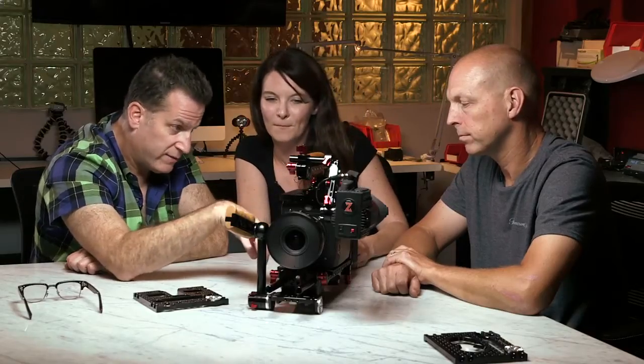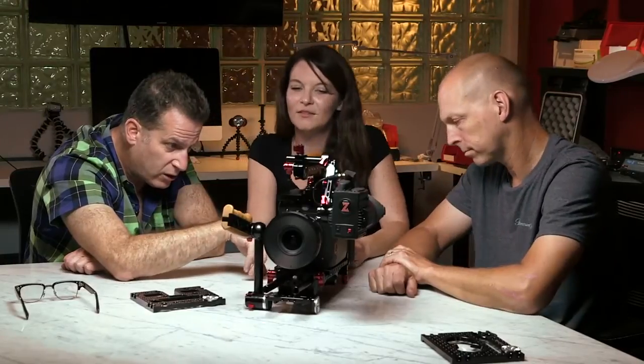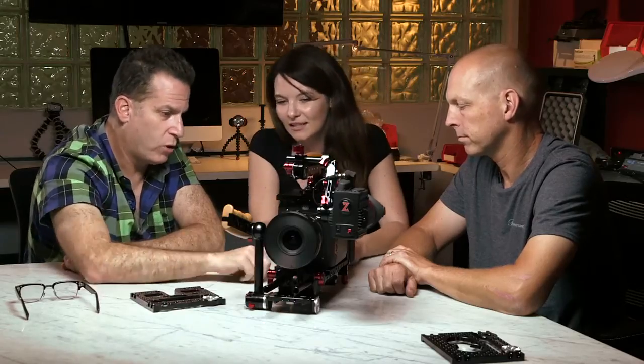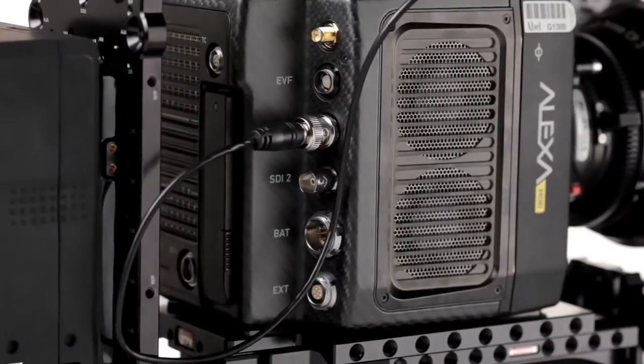It's simplistic — it doesn't have a ton of options. You've got the battery input and the EXT port, which was developed to add a 3-pin connector for remote start-stop or other adapters they've developed — all through one port. We're going to be using that with our control grip so we can control the entire camera from the hand grip.